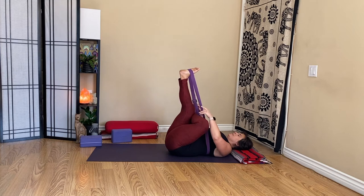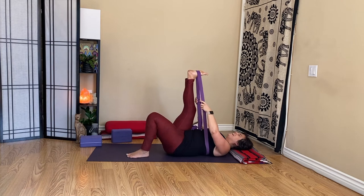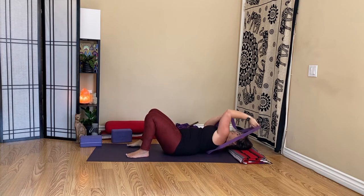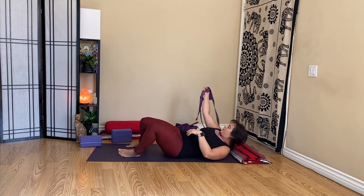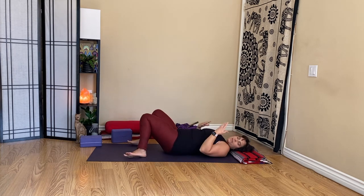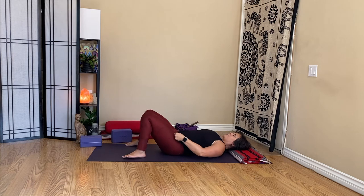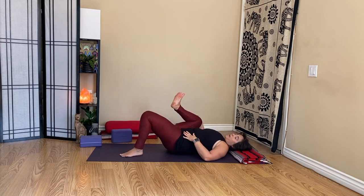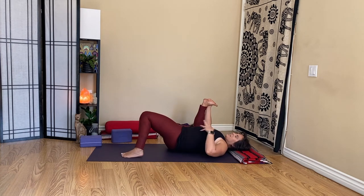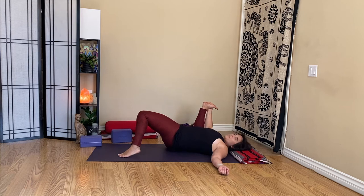As you're ready, ease out of your thread the needle — straighten that left leg, uncross the left one. Take that right foot out of the strap and you can leave it there or unloop yourself. Let's take any resetters or reclining finishing poses that your body likes before Shavasana. Maybe a half or full happy baby. Just grabbing my right foot, keeping my knee super bent and I'm going to sway here a couple of times — a little lower back massage, a little hip mobility.